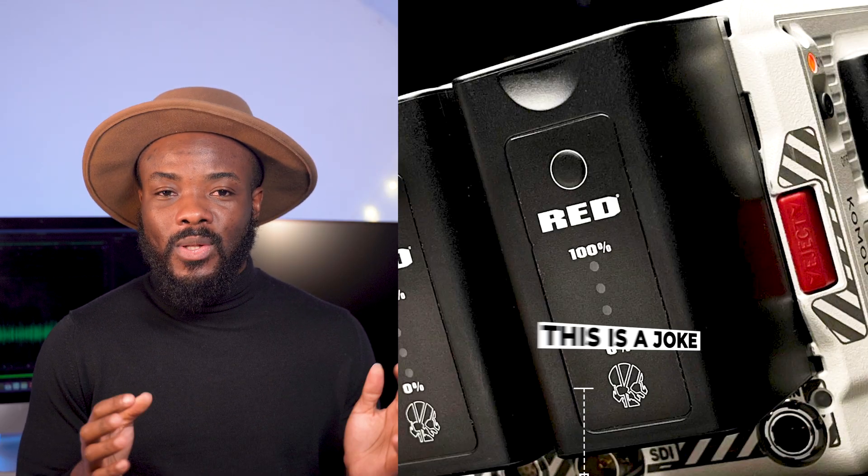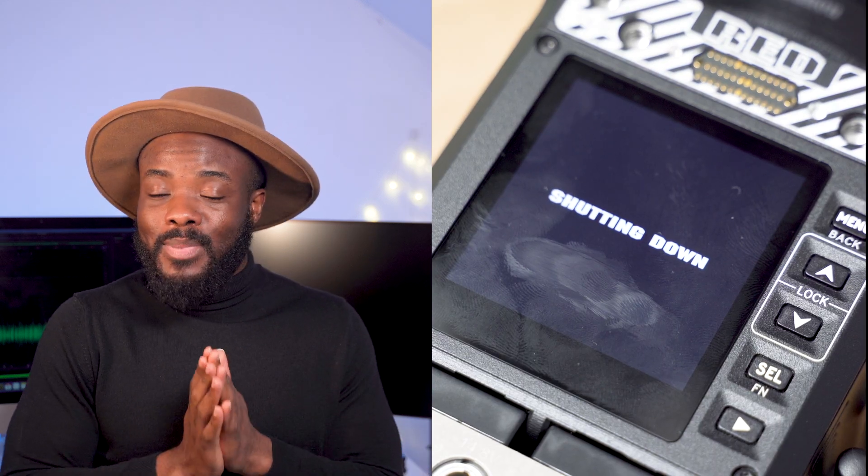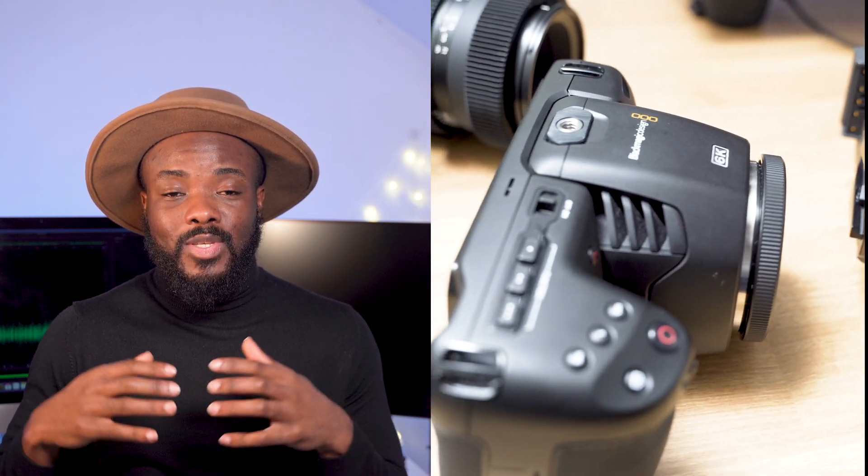Let's talk about the BP-900 series battery — Red is going to start making these batteries. I know they're going to put their logo on them and sell them for much more than they usually cost in their original form. Please, Red, do not price these too high, because so many people getting the Komodo would be happy if you just helped them get those batteries at a decent price.